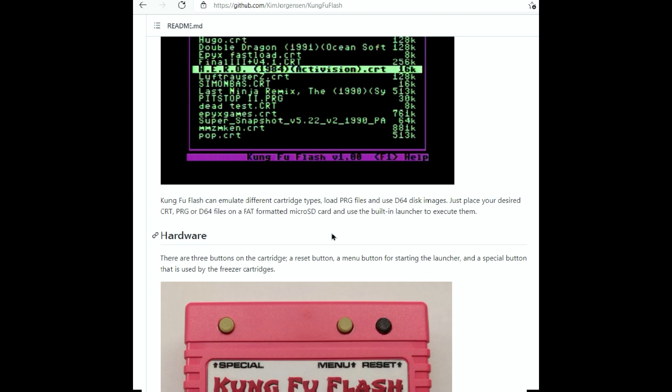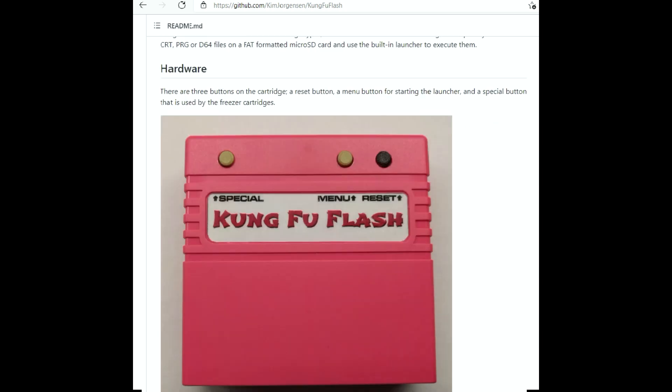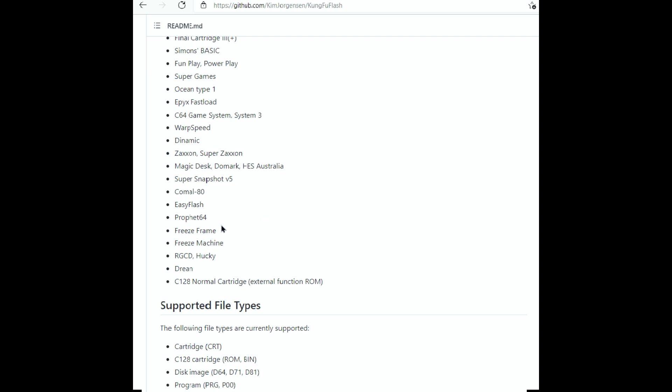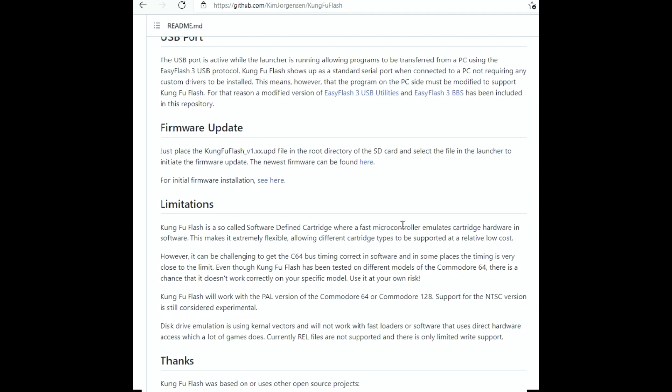On the NTSC version, D64 use is limited - you can't switch discs, among other things. There are three buttons on the Kung Fu Flash cartridge: the special button on the far left, which is used for freezer cartridges; the menu button in the middle; and the reset button on the far right. One big advantage is loading EasyFlash-supported cartridges. The cartridge also supports firmware updates, and that process is fairly simple.